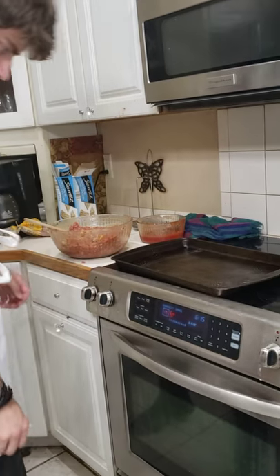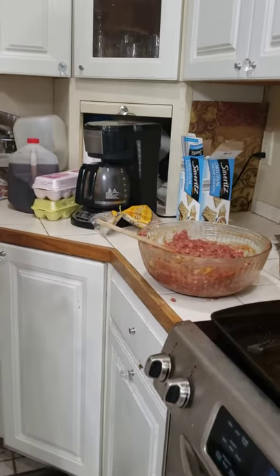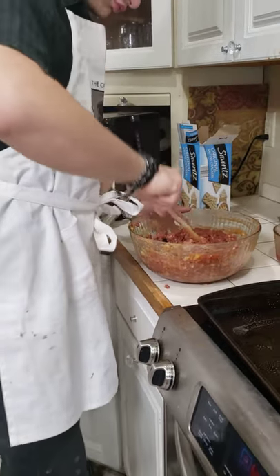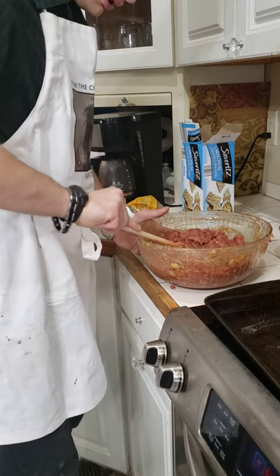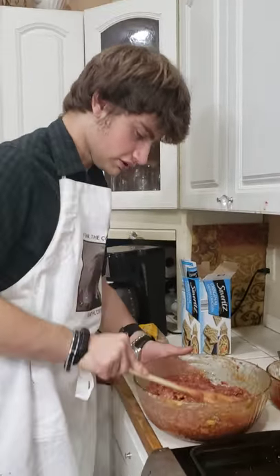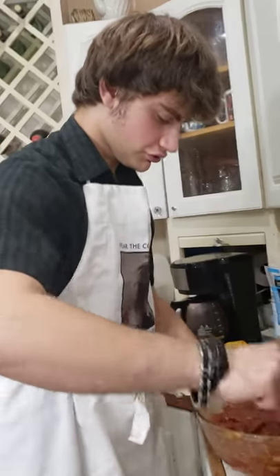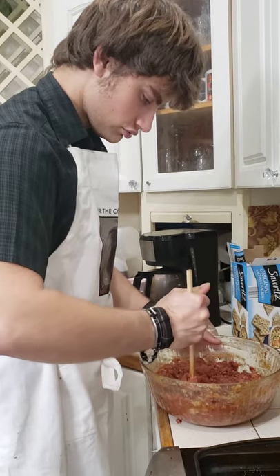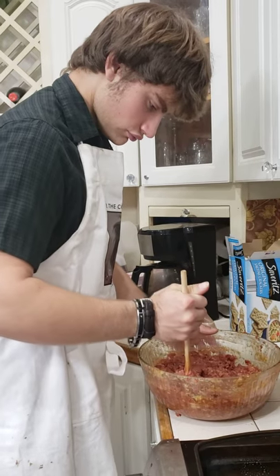You've already sprayed the cookie sheet, so now put half of the meatloaf on the pan. A simple way to get half, if you're like me and want at least a bit of an exact amount, you can do that and then just take this and put it in half. I think I just would have picked it up and put it on there.